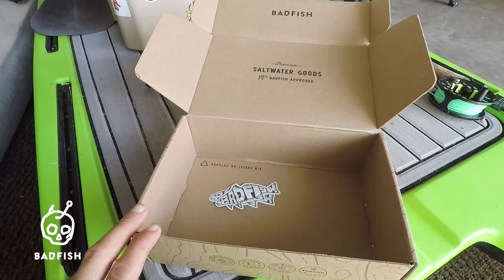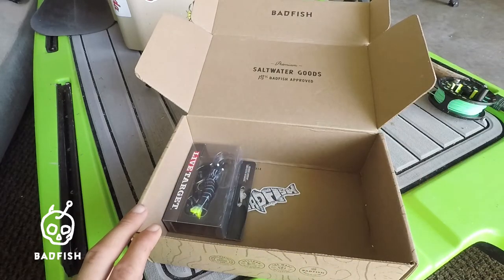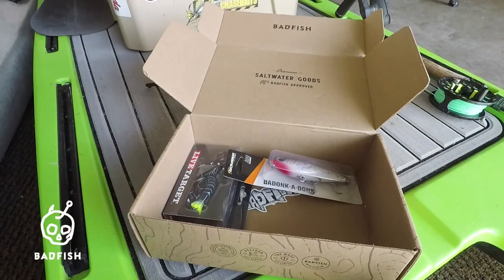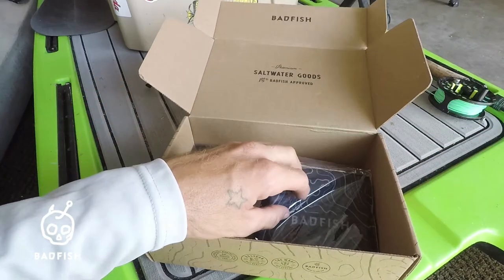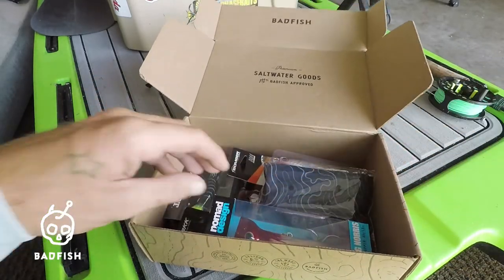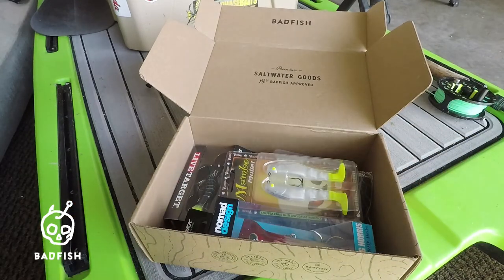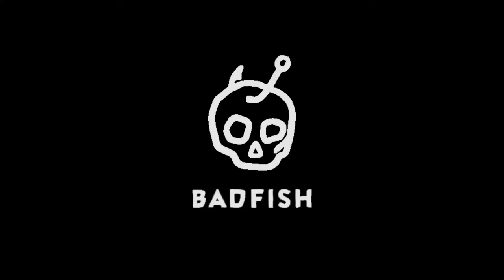I'll put a link to their website in the description below, and I also have a coupon code you can use to receive ten dollars off your first box. I highly suggest checking out Bad Fish — premium quality products and great gear that comes in the box. This is Justin from Island Angler Films signing out, tight lines!